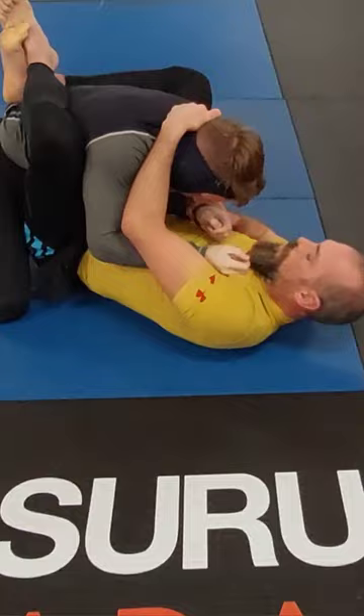But look at this — he pushes the hand through, goes for the triangle. Combat roll the hell out of there! GET OUT! GET OUT OF THERE!